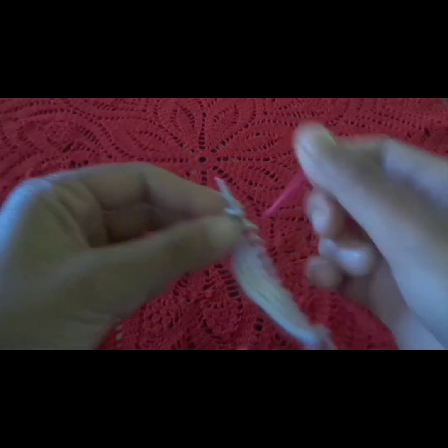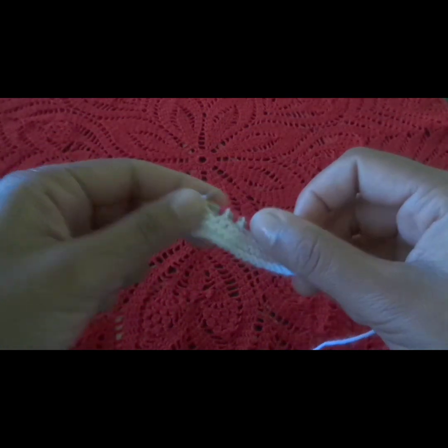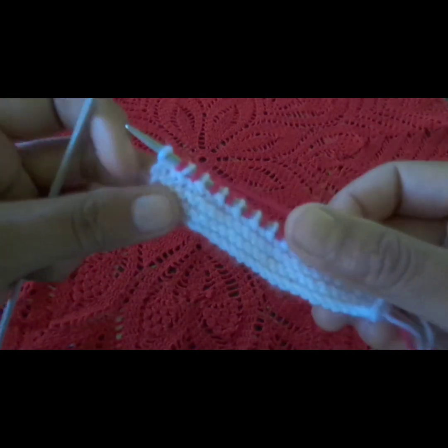We will make one full row like this. We will remove the last stitch without knitting it. This is our 7th row.